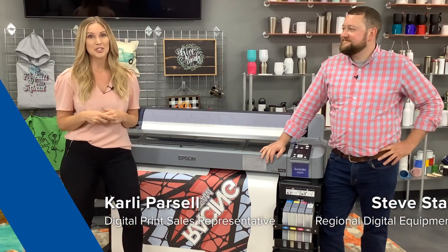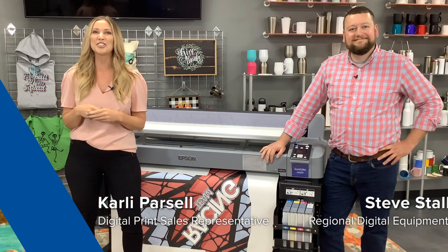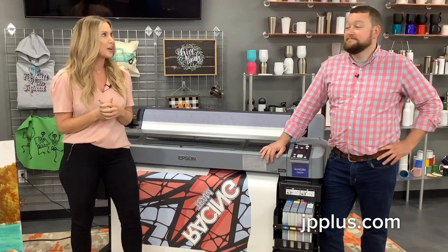Hi, everyone. Carly here with Johnson Plastics Plus. Today I'm featured here with Steve, and we're going to talk a little bit about the Epson F6370 today, the 44-inch sublimation printer. Steve, you want to go ahead and get started?